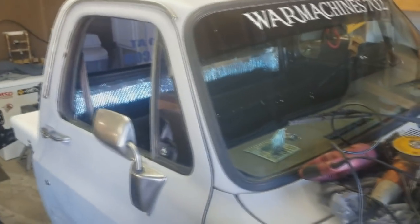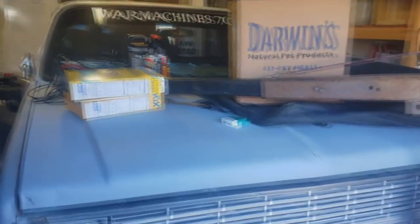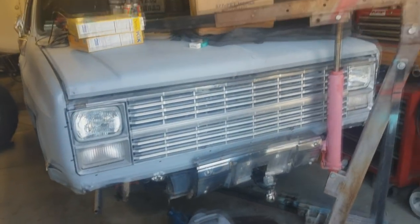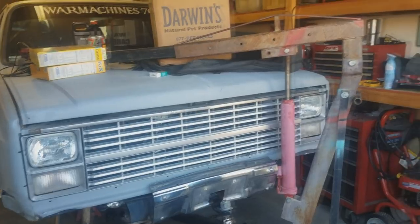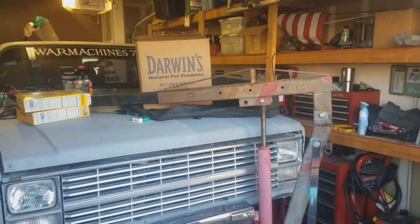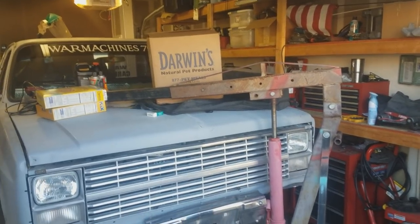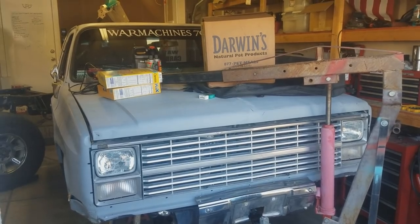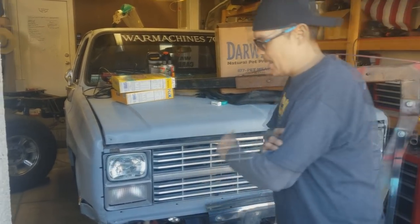Hell yeah dude! So tell me what you got going on. Alright, so here's the K10 project. I bought it for $600 back in the day and have been slowly building on it in phases. It's got a 5.3 that I built with some 48 pistons, Turbo 400, NP205. It had a 14-bolt and a 10-bolt but I took them out for this truck. The next phase is to do a Dana 60 in the front and a 14-bolt in the rear.